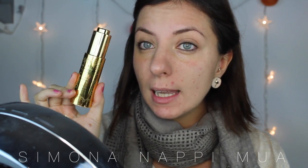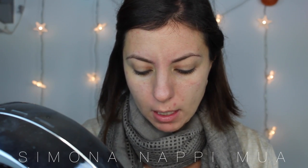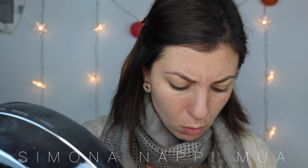Adesso applico sempre per la prima volta con voi il fondotinta di Labo, questo qui della linea 6 acidi ialuronici Miller Makeup, con SPF 25, numero 43 Nude. Bisogna agitarlo bene, perché ho visto che è tipo acqua in pigmenti, con la tipologia che a me piace molto. Si clicca qui e si preleva il fondotinta — lo applico direttamente sulla mia spazzola. È molto fluido.